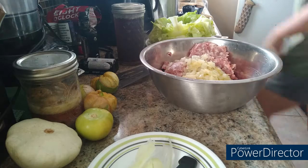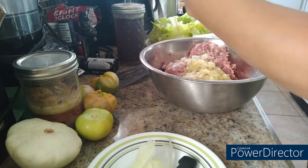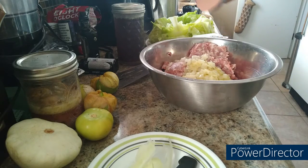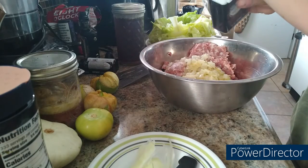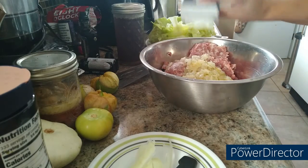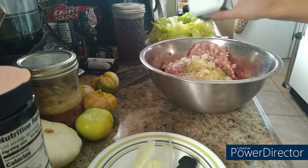I'm going to salt and pepper the mix — I've got my pink Himalayan salt. I'm not going to overdo it because I also have salt and pepper added to the sauce mixture, which I'll talk about in a bit.